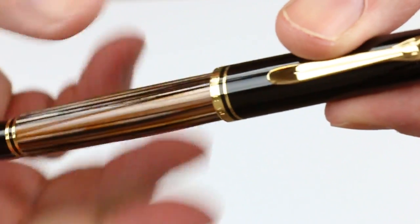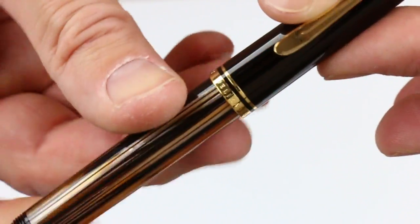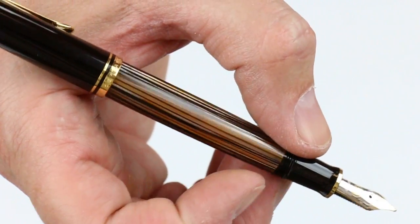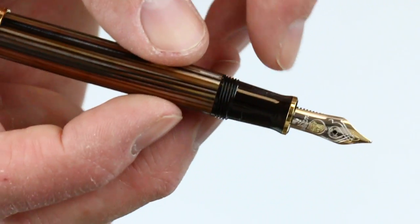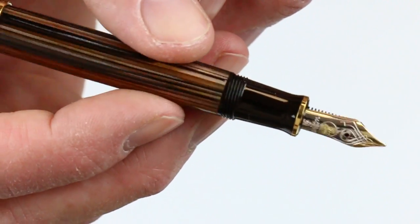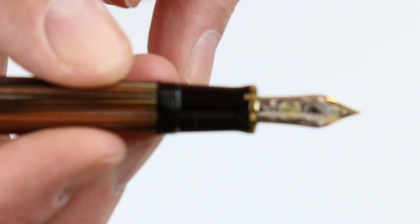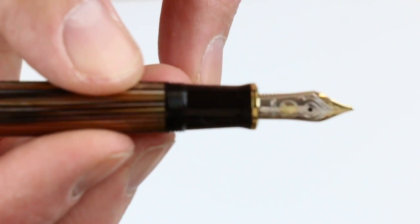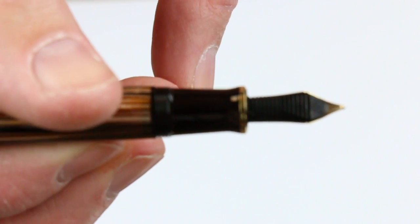The cap is threaded on the pen, unscrews, and can be posted. The Pelican M400 is a little bit smaller pen. It comes with a brown matching grip section, dark brown resin, and a two-tone gold nib with the Pelican logo and the tines visible on the back side.